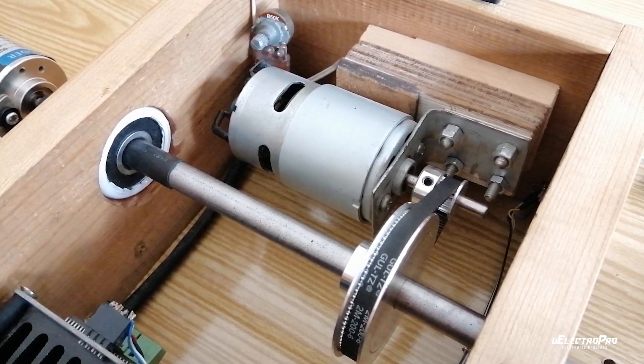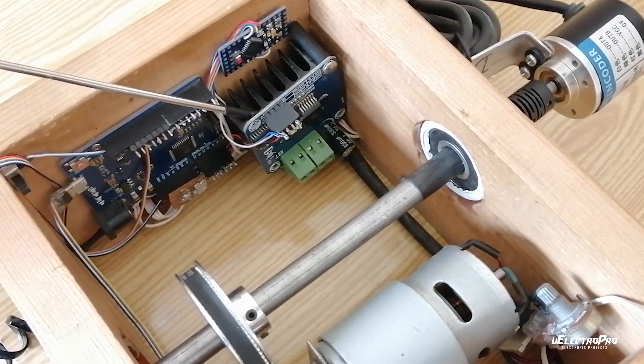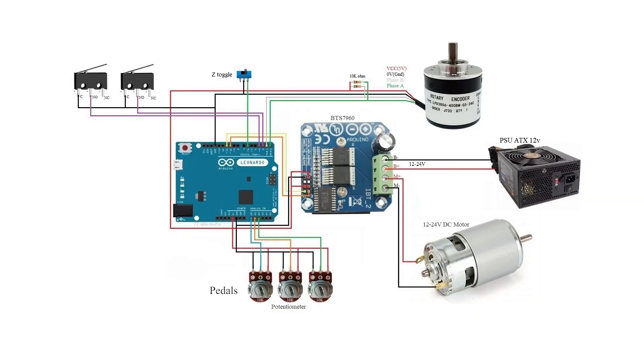For the force feedback we need a 12 to 24 volt DC motor and BTS7960 motor driver. I connected all the components according to this circuit diagram. Pedals are connected on the analog inputs of the Arduino. On the remaining pins you can add buttons and shifters.